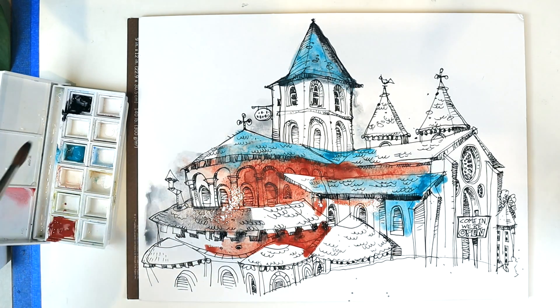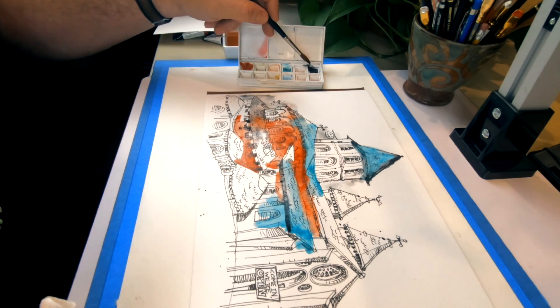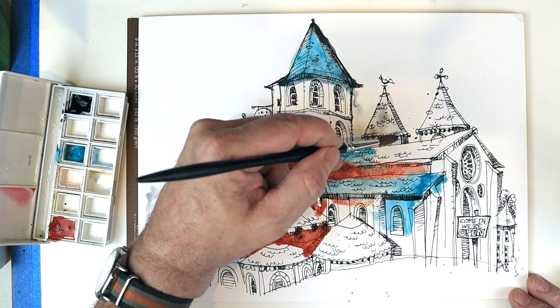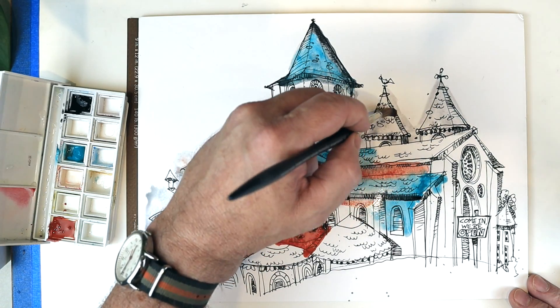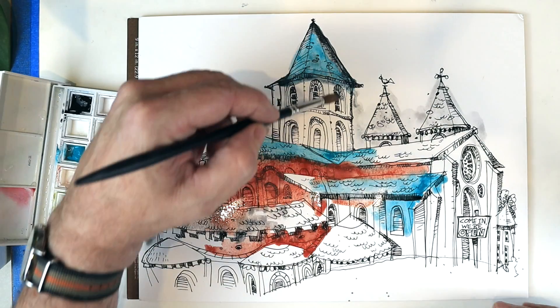Mostly the Sodalite Genuine — I'm thinking I'll use it either for the roof here or for the shadows. Definitely do not stay within the lines on this. You want this sketch to look as loose as the actual drawing part is.